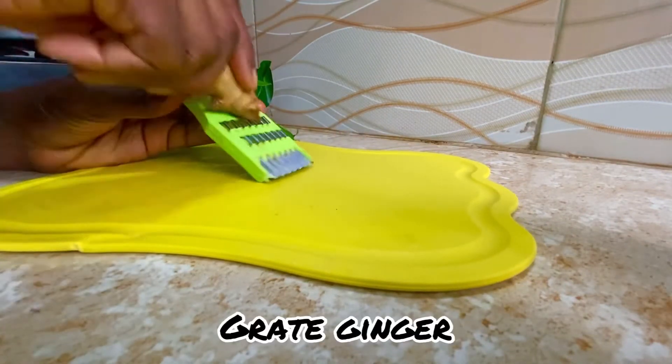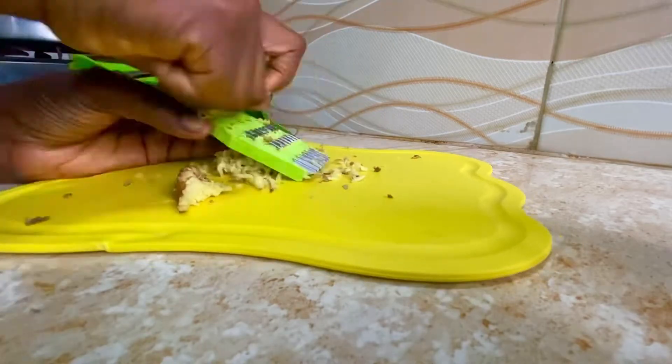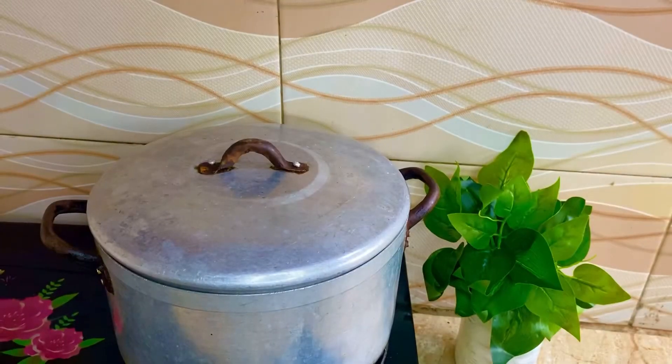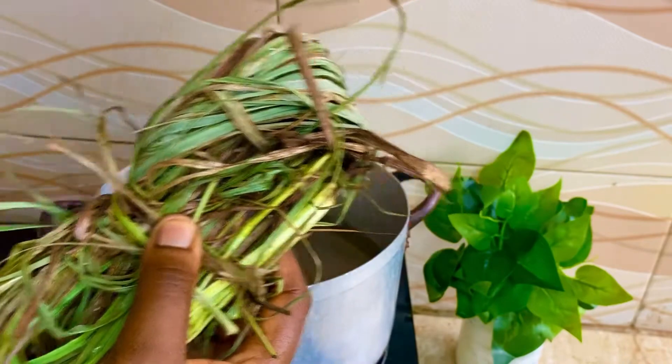I'm going to grate my ginger. Ginger is loaded with antioxidants and it also helps with stress, as well as helps with repairing damaged DNA of the body.